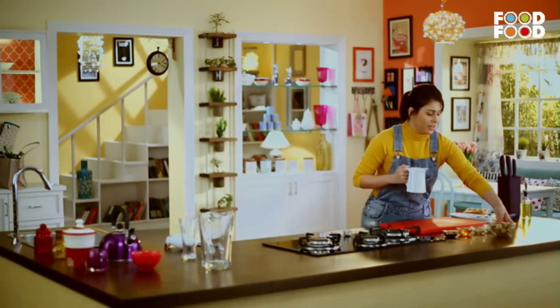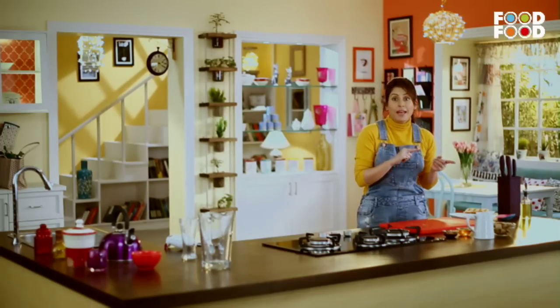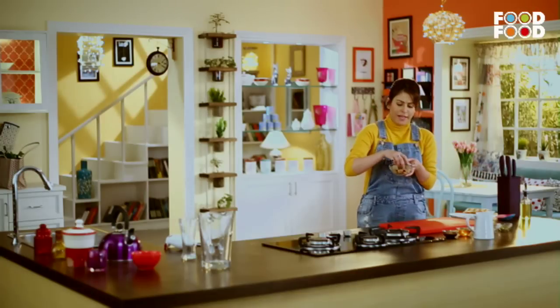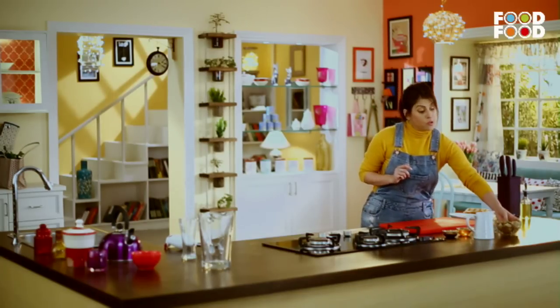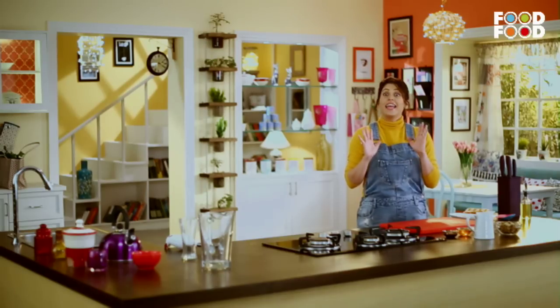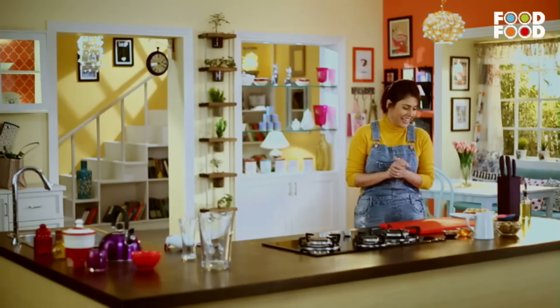Welcome back to Mommy Ka Magic! Now we are going to make another interesting recipe with bread. I will use that bread that I had before — that lovely four-seed bread. I have cut it in small pieces. And now you will be thinking about what it is going to be. It is going to be a shake. Yes, we are going to make bread shake. Let's start.